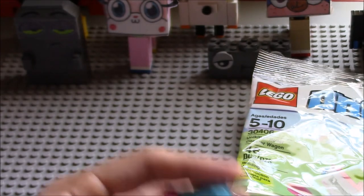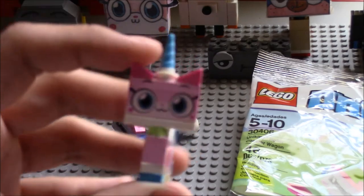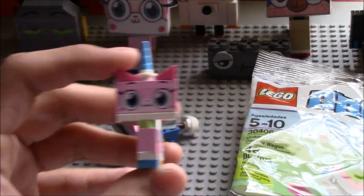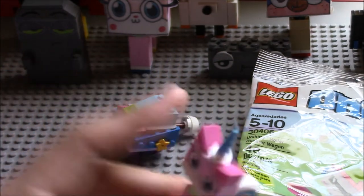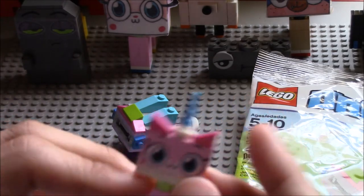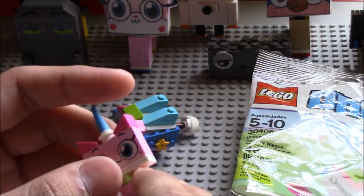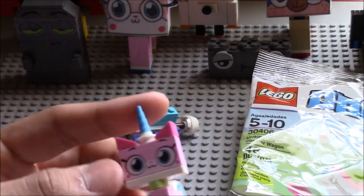So I'm gonna take her out and show you what the new Unikitty looks like. I don't have the old one unfortunately, but here she is. There's her blue horn. Her build's not as different as from the Lego Movie, which I used to have, but unfortunately I think it's been packed away and I sold it — most of my Legos.